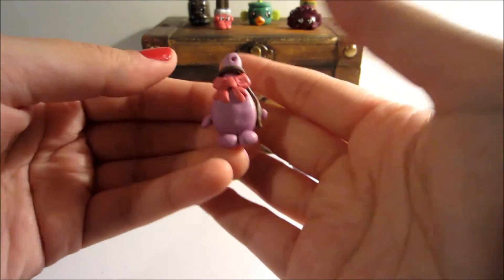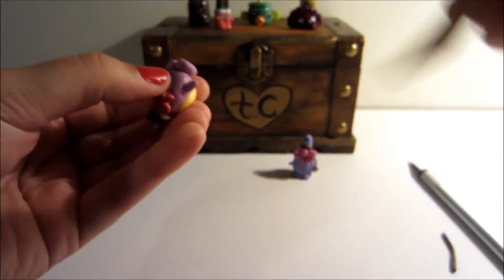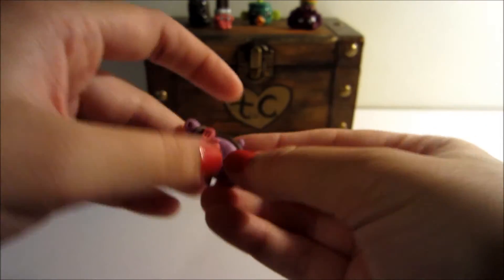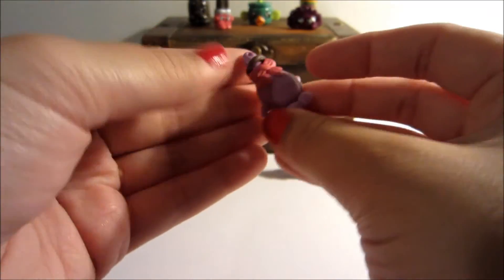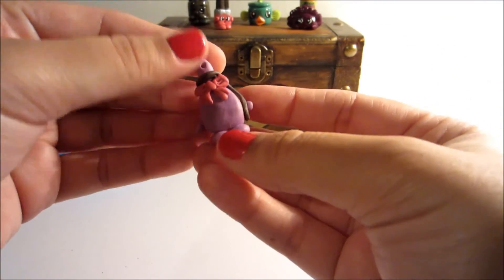You can go in and add little details with the brush itself. I think it's all set to go, so I will bake this at 275 degrees Fahrenheit for 30 minutes.